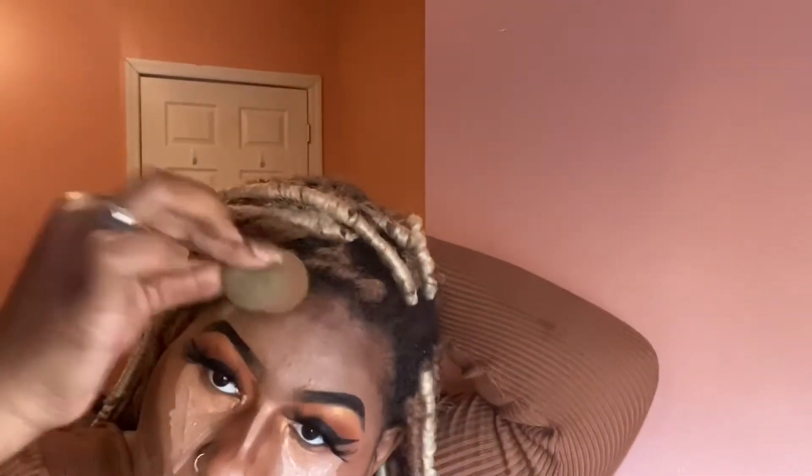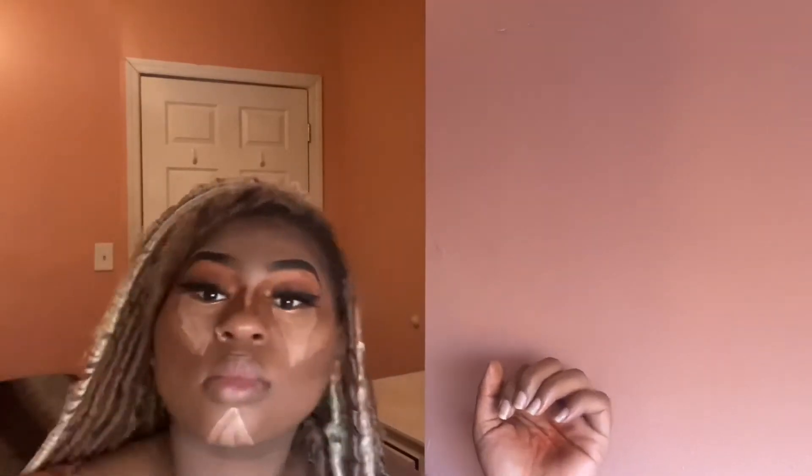Literally just blending for dear life, keeping at it. And boom — look at the material, you guys! Left, right — period!